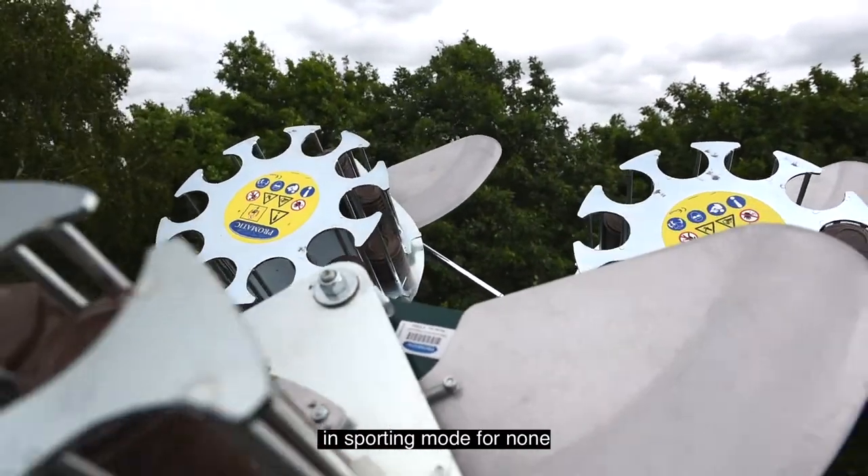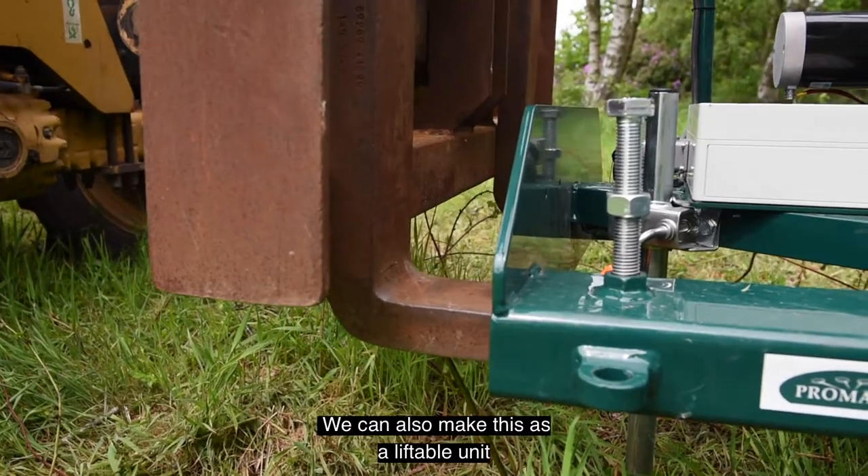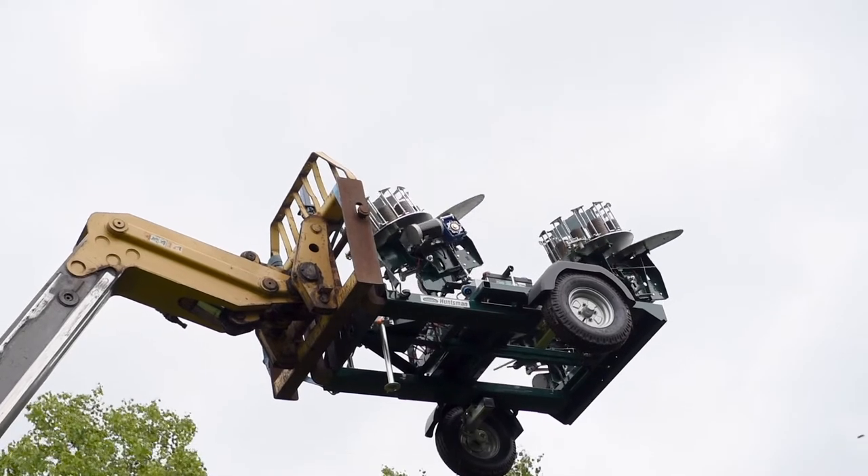You can also use the unit in sporting mode for non-flush and personal shooting. We can also make this as a liftable unit to be used from the air.